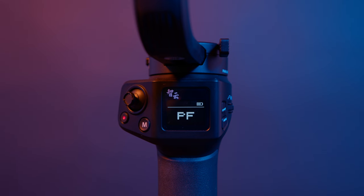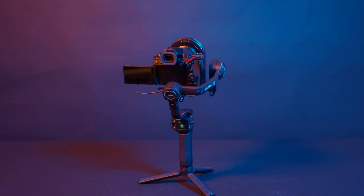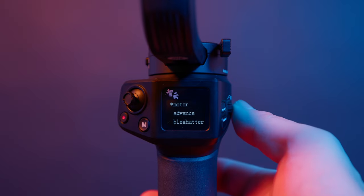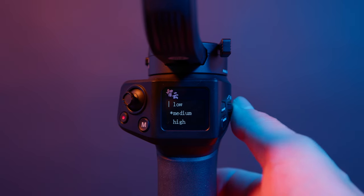Moving on, let's take a look at the LCD screen on the Weebill 3S. On either side of the LCD screen you'll find buttons, joysticks, and dials. To the right of the LCD screen, there's a power button — hold it down to turn on the gimbal, hold it again to turn it off. Below the power button is the menu button, which you press to access the menu and press again to exit, or to go back one level. Next to those is a control dial that controls menu selections — press down to select a menu option. Holding down this control dial is also how you turn on the fill light.